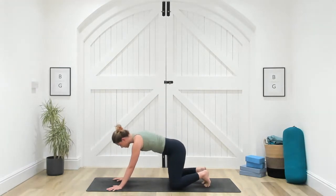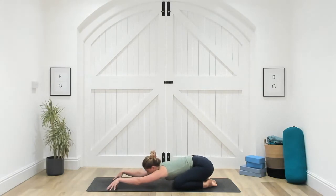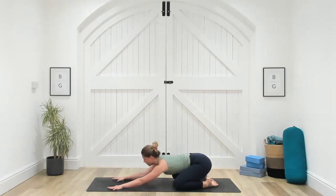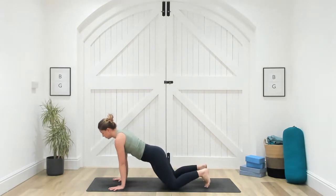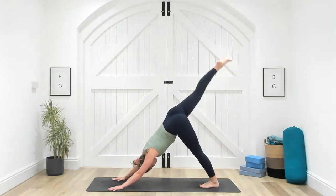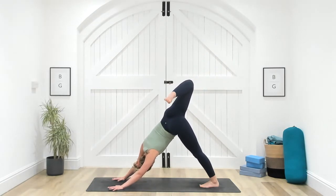Slowly lower the knees down to the mat, draw the toes in, and find a child's pose — release the head down to the floor. Option here to stay really active in the hands: lift the palms, come onto your fingertips, really active in the shoulders. Take a full breath in and a full breath out. Then ground the palms down, take a breath in to look forward between your hands, and as you exhale tuck your toes and lift your hips all the way up and back. Inhale, reach your right leg to the sky, imagining it floating up, then exhale bend the knee and open the hip.